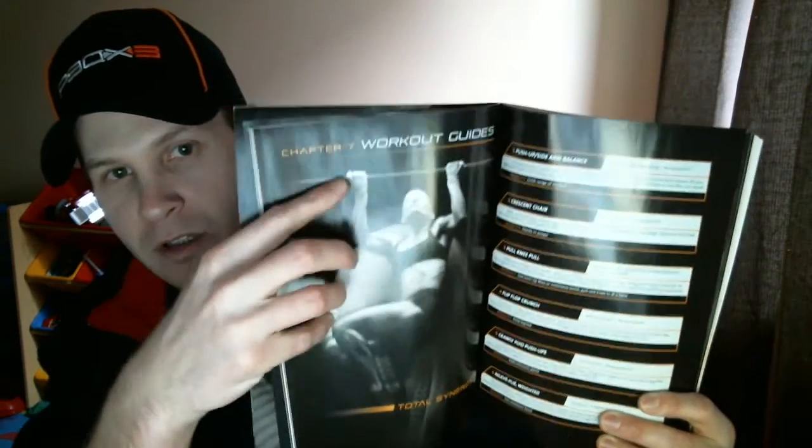Inside the guide, it also has the different schedules in case you lose that other sheet, and goes through what to do when you're done. It's also got workout guide cards for each workout — each one gives you the exercises with a little description and shows you what to do for modifiers as well. That's handy if you want to read through it without watching everything, or if you want to pick up some exercises to do on the side.